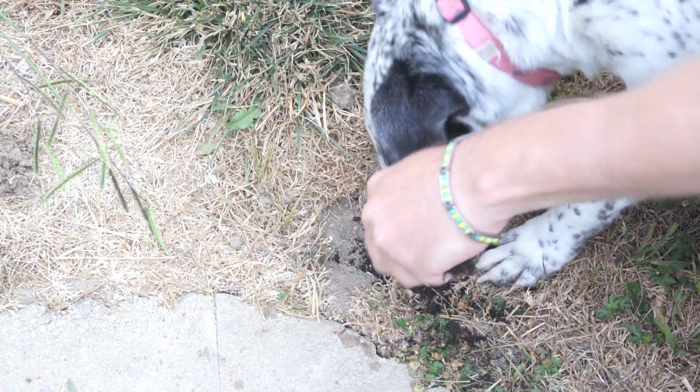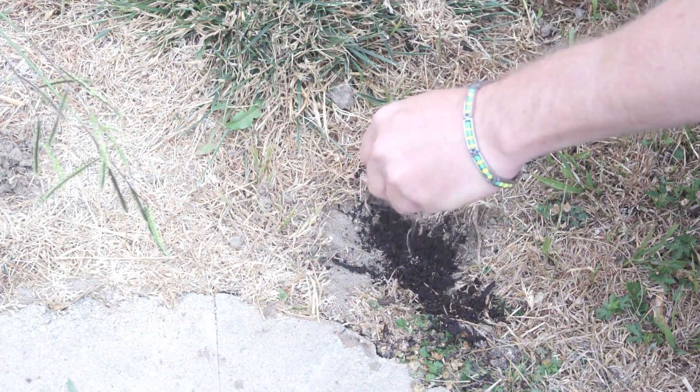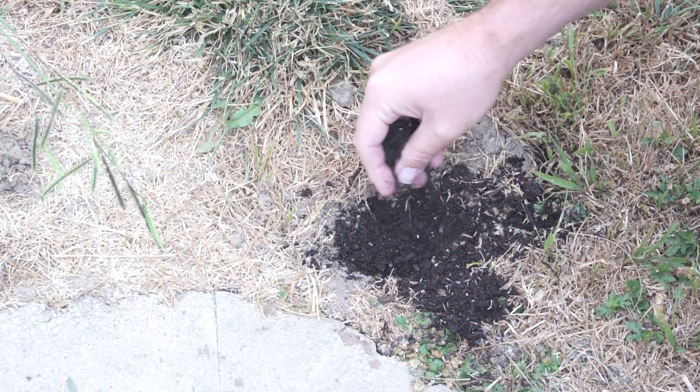So what I'm going to do is just throw a little bit of dirt in here. Good girl Kelly. No, we don't want to dig that. We want to put a little bit of base dirt, not too much. Hopefully you don't have a dog digging yours up.